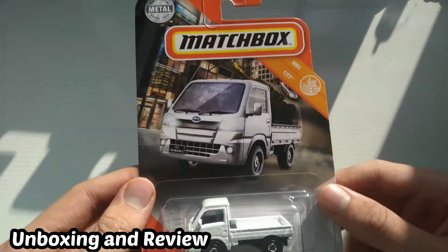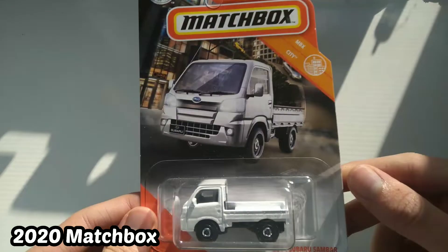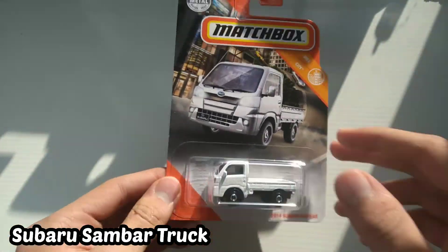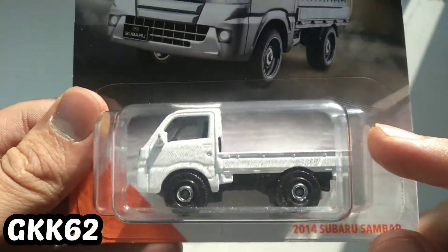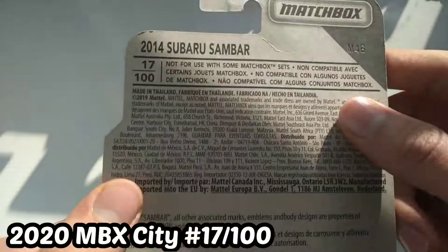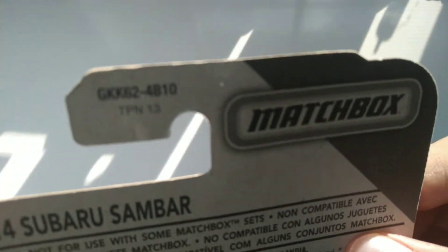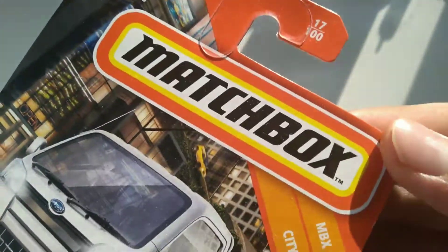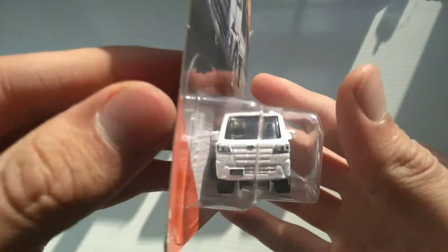In today's video, we have a 2020 Matchbox to unbox today. We got the 2014 Subaru Sam Bar — that's what it's called on this card. Pretty small casting. I'm not sure why it's so small. Number 17 out of 100. GKK-62 is our toy number. Matchbox City, number 17. Flatbed truck, tiny.